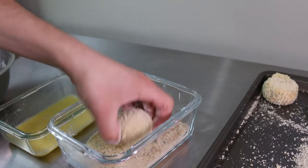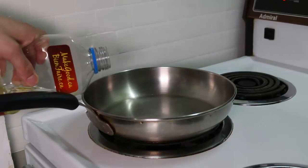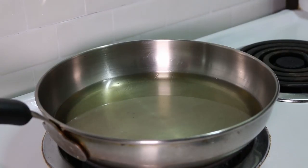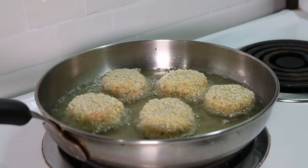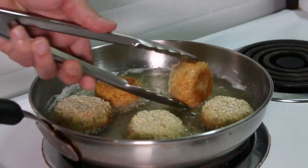Just take your time, make sure the breading's on them nice and even, and they'll turn out beautifully. Fill a deep frying pan with an inch of veg oil and heat it up on medium heat. Once the oil is hot, carefully place the croquettes into the pan, not overcrowding it. Fry them for about 3 minutes per side or until they turn golden brown.